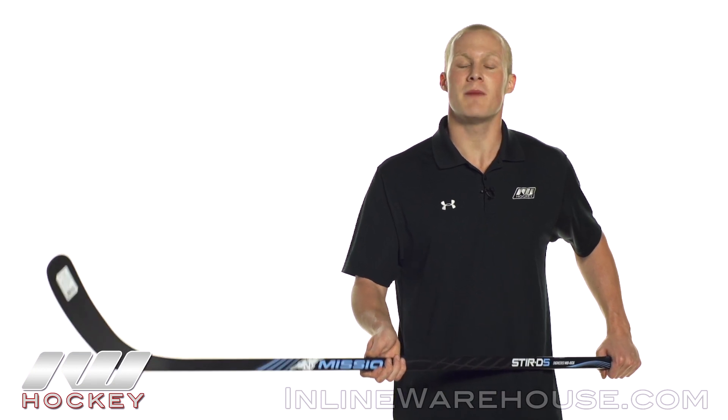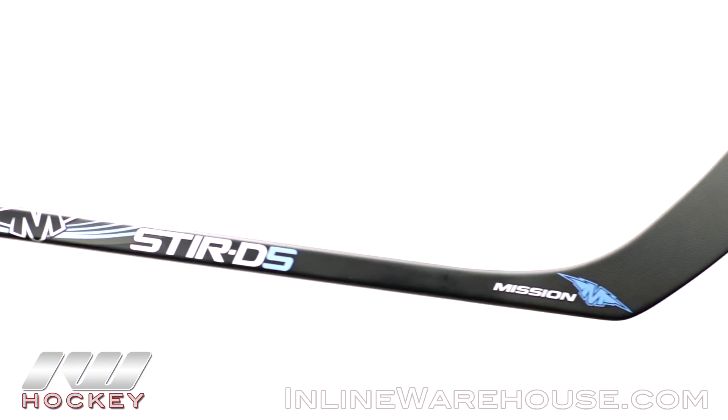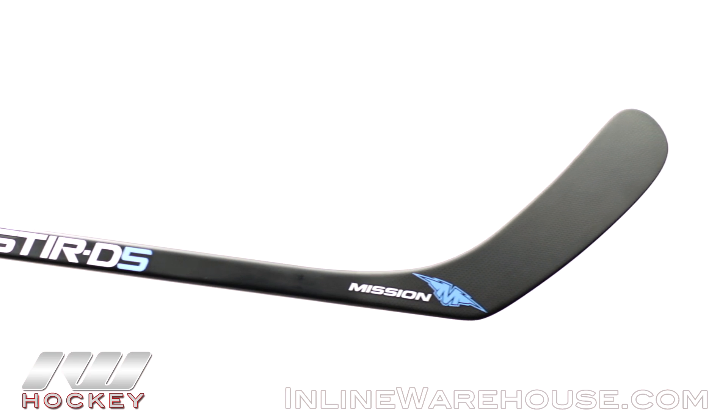For even more information about the Mission Stur D5 hockey stick, be sure to check it out at inlinewarehouse.com.